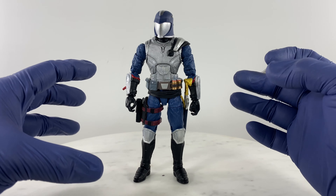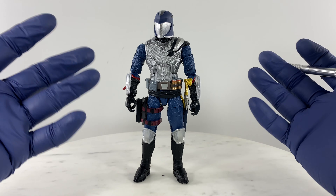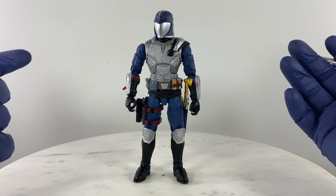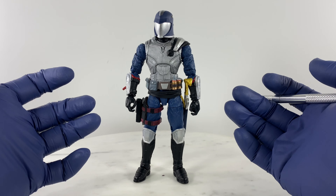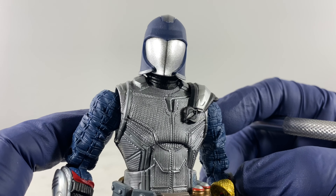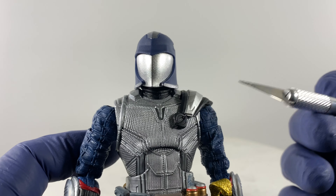This is now a proper action figure — something you can mount on a vehicle if you have one at this scale, use for toy photography, or just pick up after work while having some coffee and snacks if you want to play with a Cobra Commander. This is a very usable figure now.